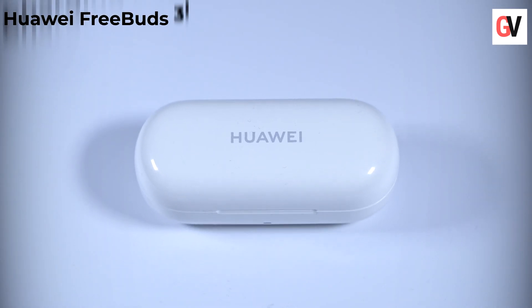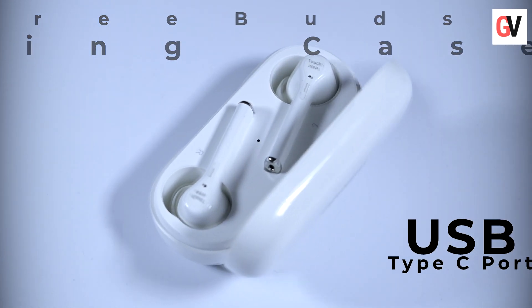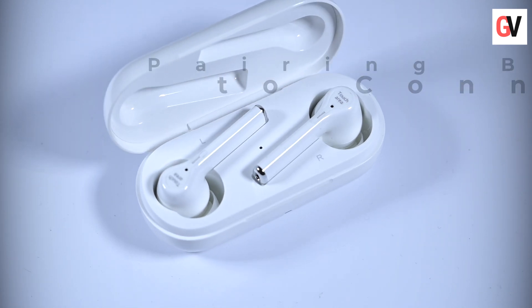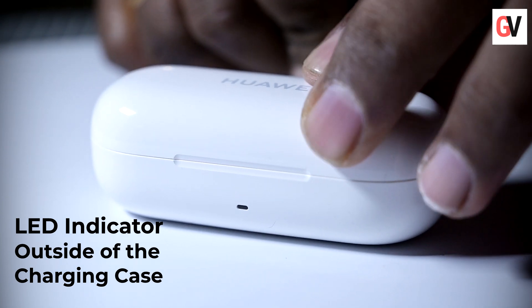Let's talk about the charging case. The charging case weighs 51 grams and comes with a USB Type-C port. There's also a button next to the charging port which lets you pair the earbuds with your phone. There are two LED indicators on the charging case — one is near the slit on the front which lets you open up the charging case.